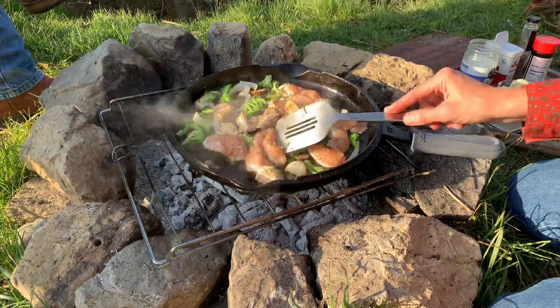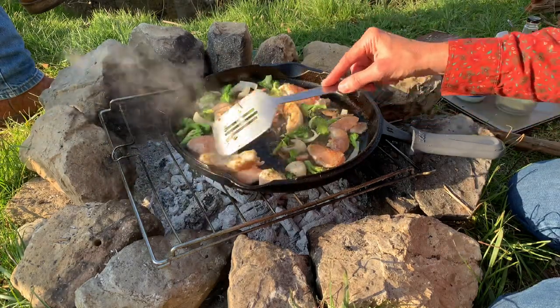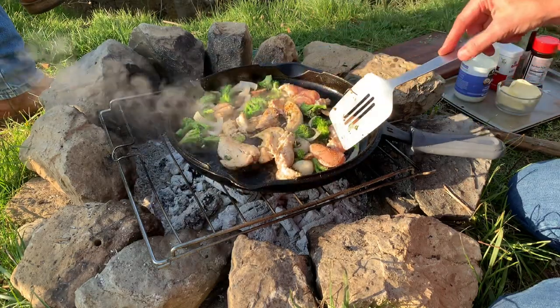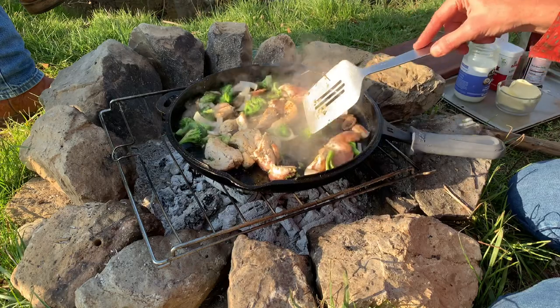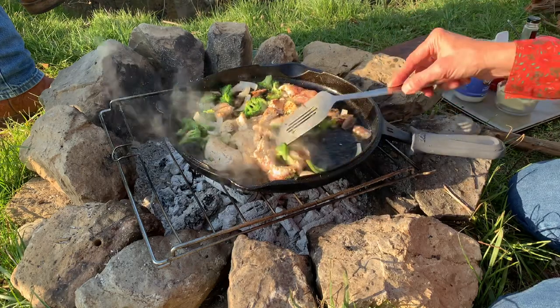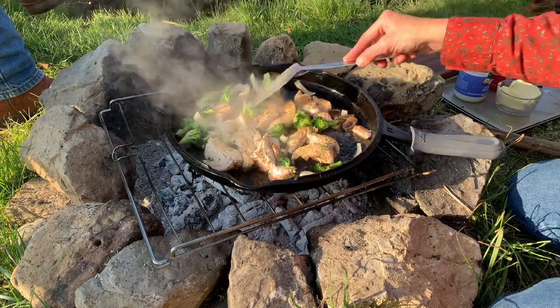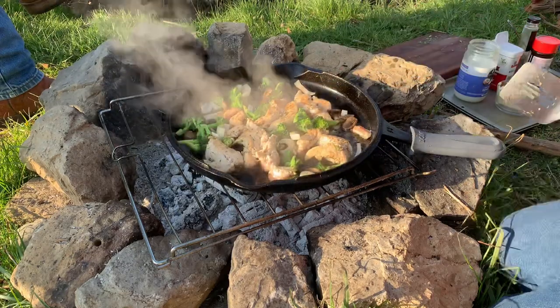Normally I'd have a pot of rice cooking, but I've got some leftover rice and we're going to eat that up - I'm just going to stir it into this when it's all done cooking. So we're going to let that cook for a few minutes and we'll be right back.